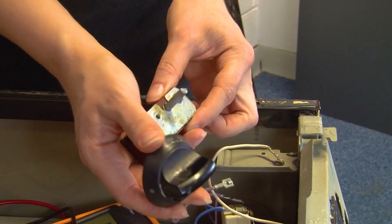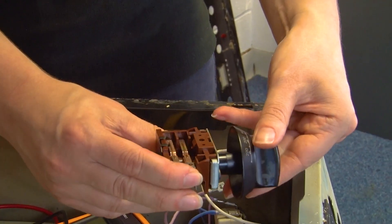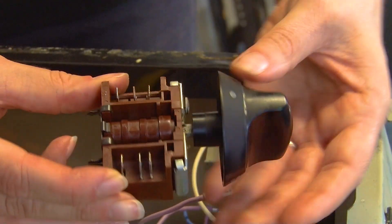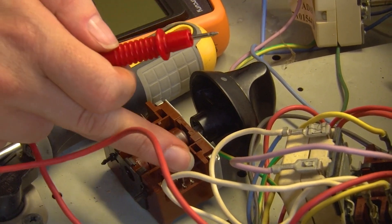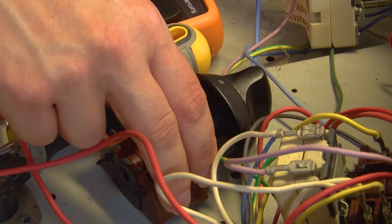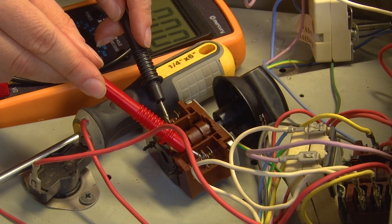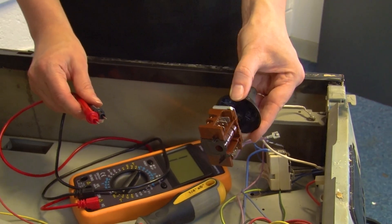Grab the control knob and just pop it back on the spindle. If you turn it over you'll see that as you turn the control knob, these fins here go up and down. We're going to test first in the off position — place the probes on the terminals and test. There's no beep, which is what we expected. But if we turn it to the on position and test again, we get a beep. That beep indicates that this part is actually working fine. If you don't get a beep, that means the part is faulty and will need to be replaced.